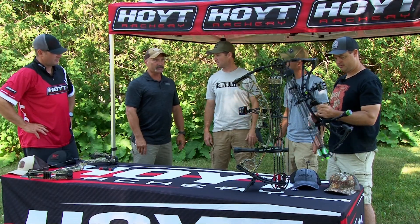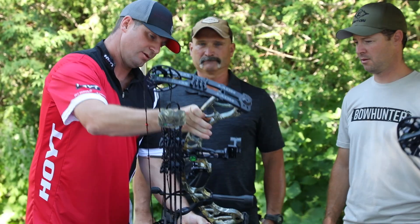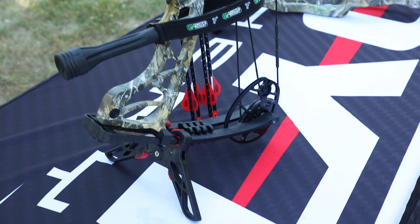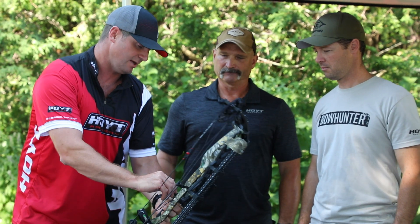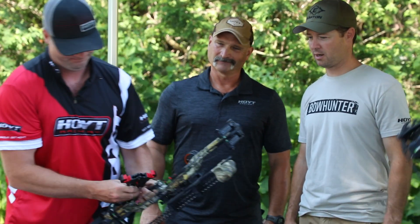It does come as a package. The package comes with the Fuse five-pin fiber optic sight, a four-arrow quiver, a stabilizer, a bow sling, and the Hunter drop-away rest. So it's a really nice package — basically just add arrows and you're ready to go.